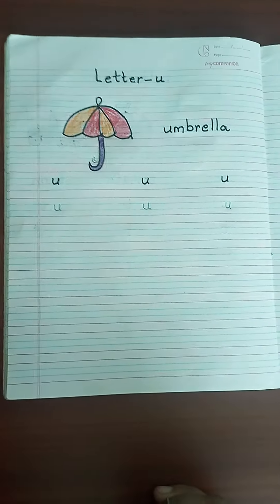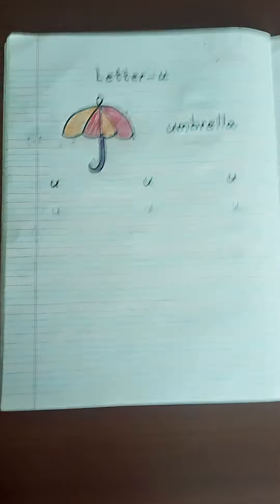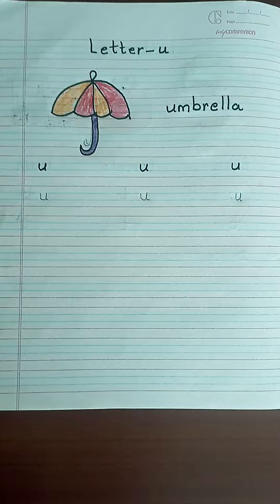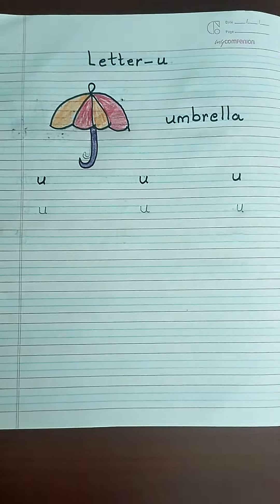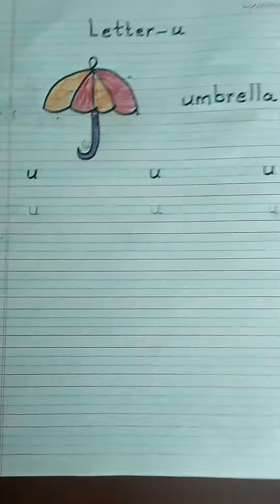Good morning students. How are you all? I hope you all are fit and fine at your home. Today we will learn small letter U. U for umbrella. U-M-B-R-E-L-L-A, umbrella. And umbrella starts with letter U.